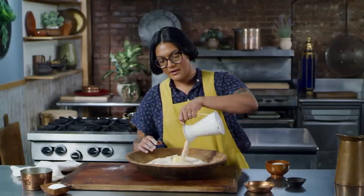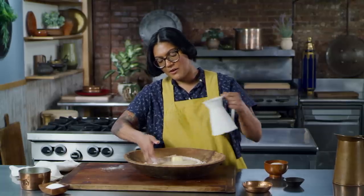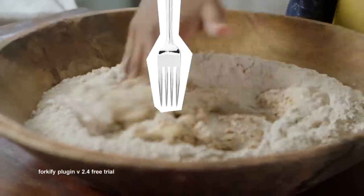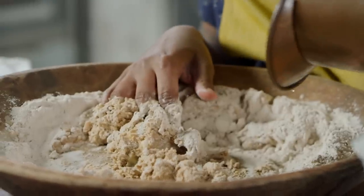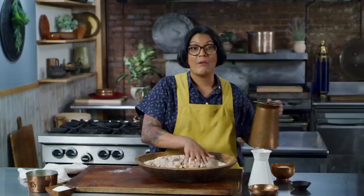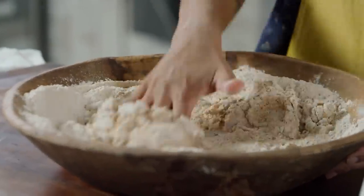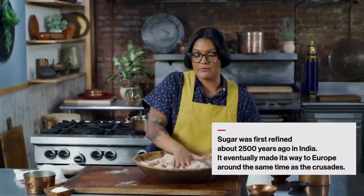So in it goes, and then we're going to add warm water and then we knead. We want this dough to be kind of moist, soft, supple. A lot of modern pretzel recipes include sugar, which we did not add here, because back then sugar wasn't really easy to come by. Sugar cane didn't come to Europe until the crusaders brought it, and at that time they still weren't really refining it.